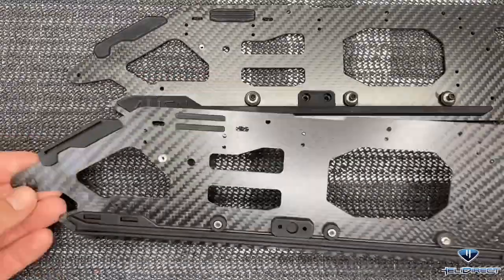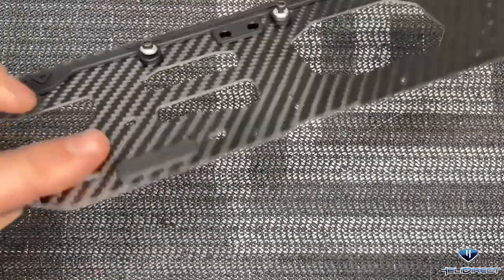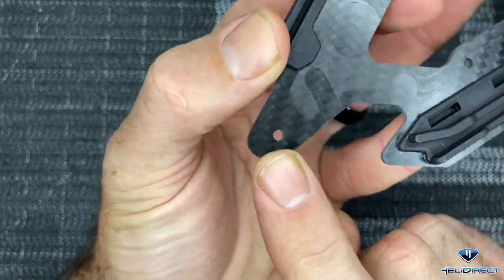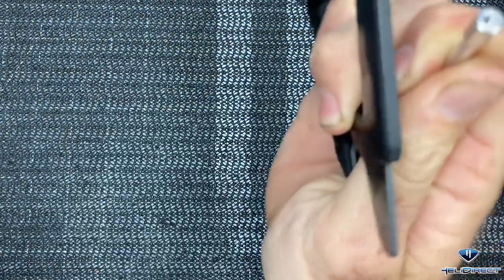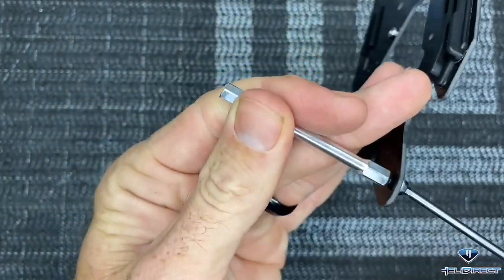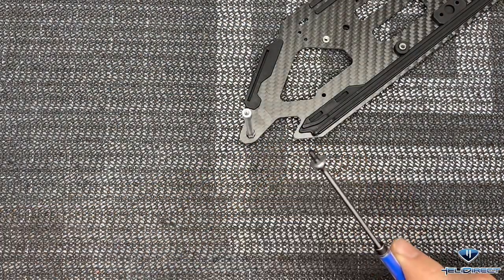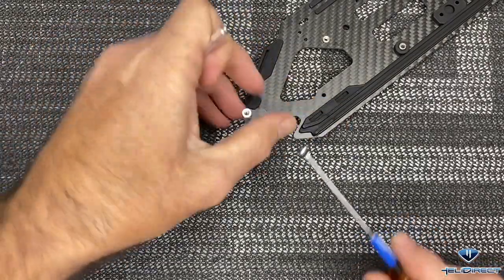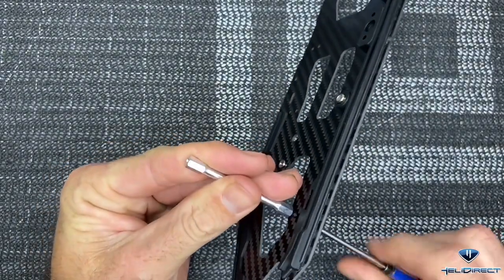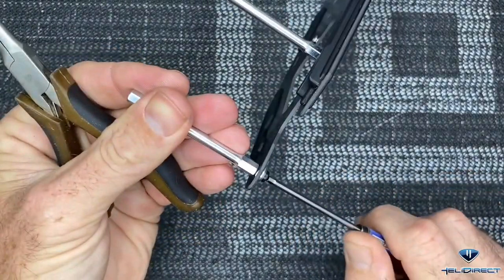Now that our head is assembled, we are going to start assembling our mainframe. You have a left and a right frame side - just pick one and start. Grab the left side, take the front spacers which go off of this hole and this hole. Come through the back side with a 2.5mm driver, loctite on our screw and washer, start by hand then tighten down. Grab your next screw - 2.5mm driver, loctite - this one goes through this other hole, come in from the back, put our spacer on and screw it all the way down. Use a little pair of needle nose or wrench to lock it down tight.